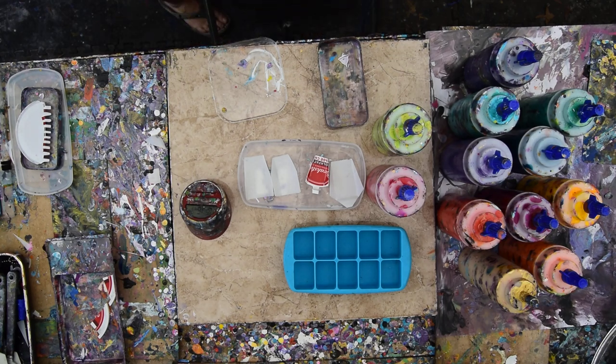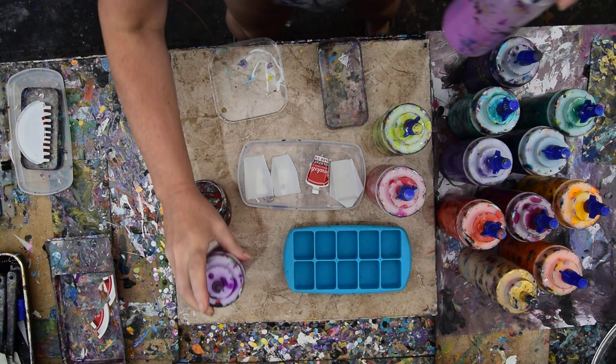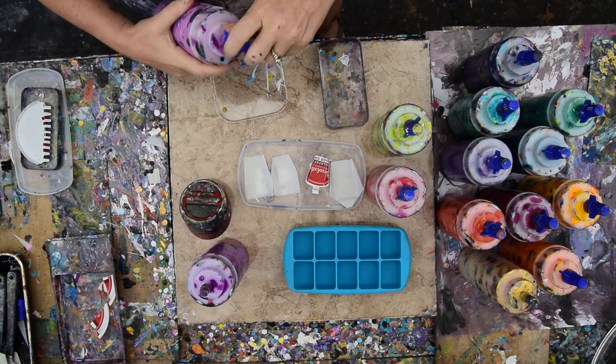Hello again, it's Priscilla Batsell in Spring Hill, Florida at Expressionist Art Studio Gallery in the backyard. I just finished making a video and those tools were in it.